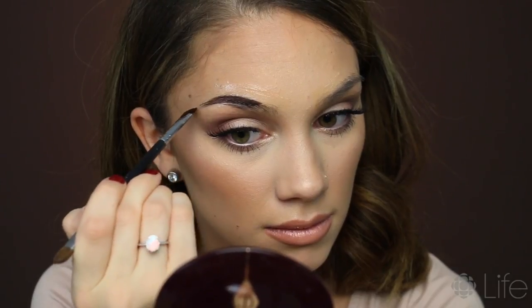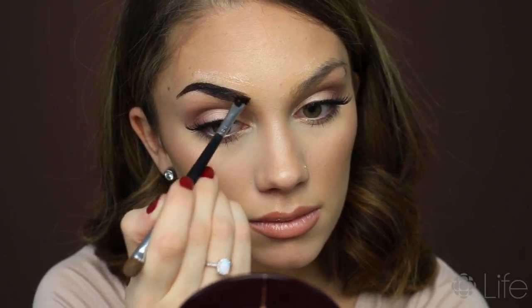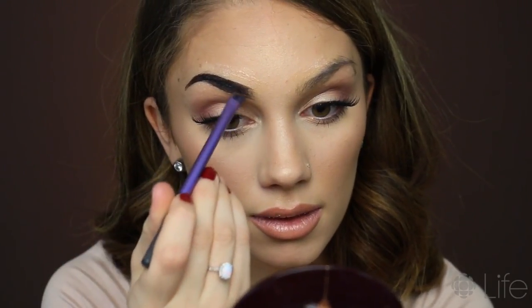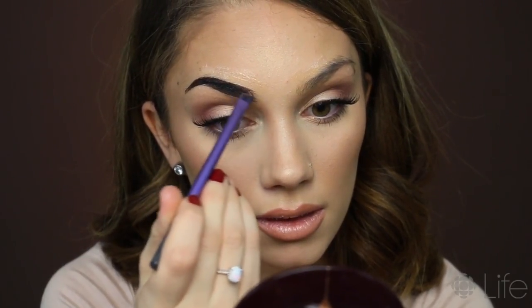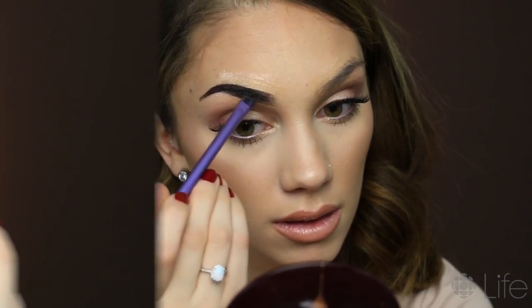I'm going in with my angled eyebrow brush and I'm just penciling them in as I would normally with my makeup, starting out at the tail of my brow. The reason I'm starting at the tail is because I want that to be the longest setting time. Then I'm switching to a clean brush to have a really nice ombre effect as it gets to the front of my eyebrow.